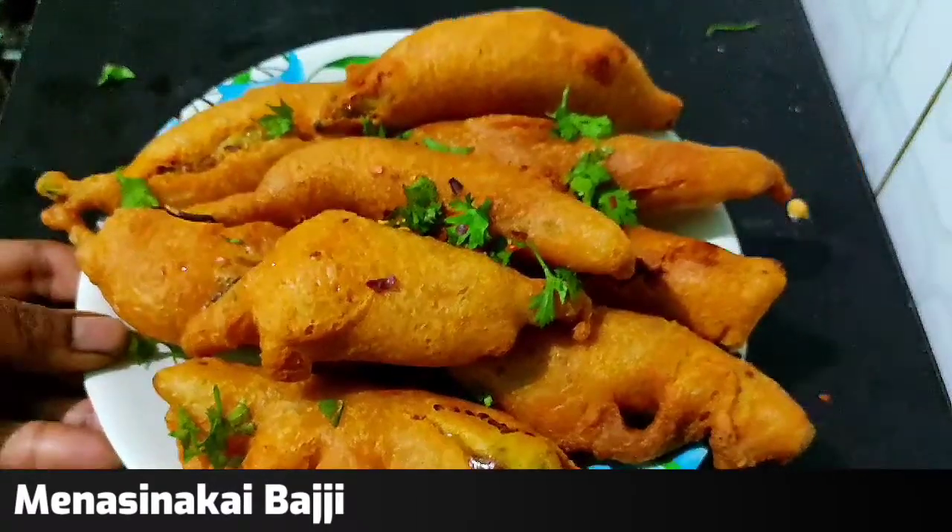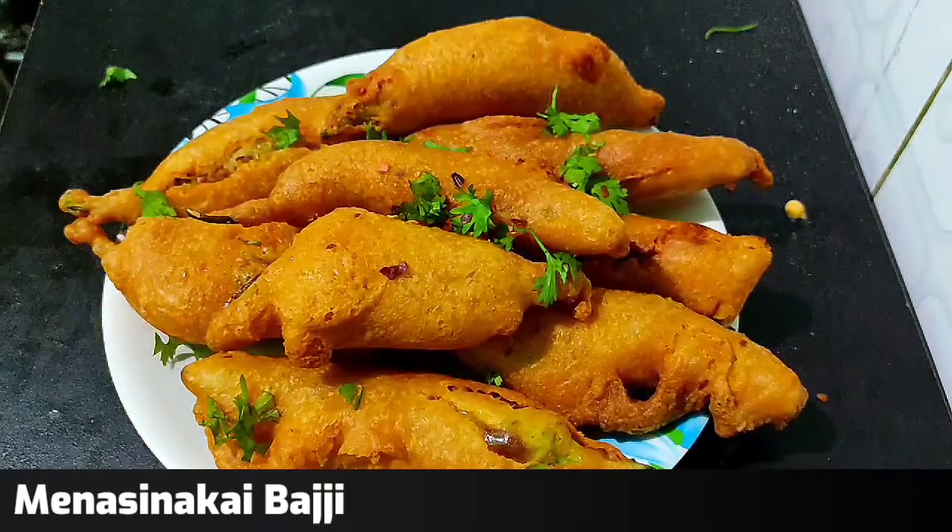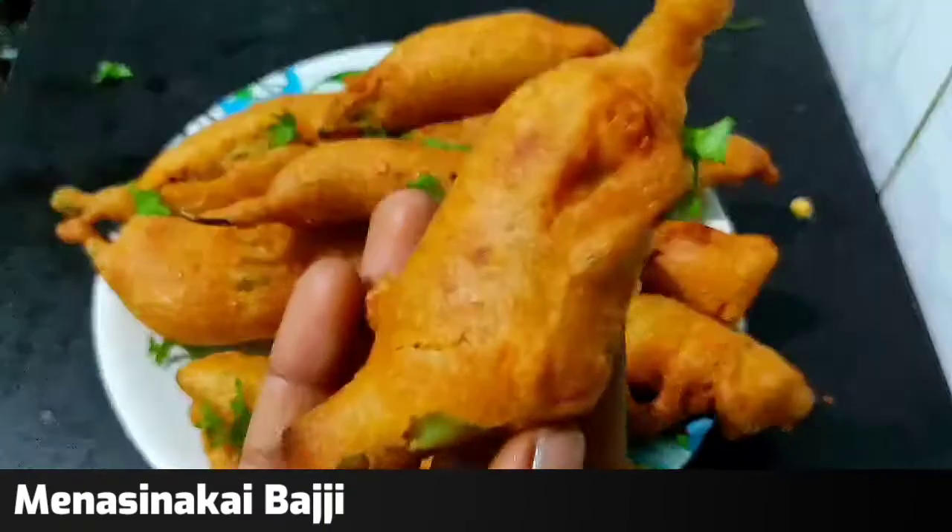Evening snacks are made in a baggy machine. You can make it crispy.